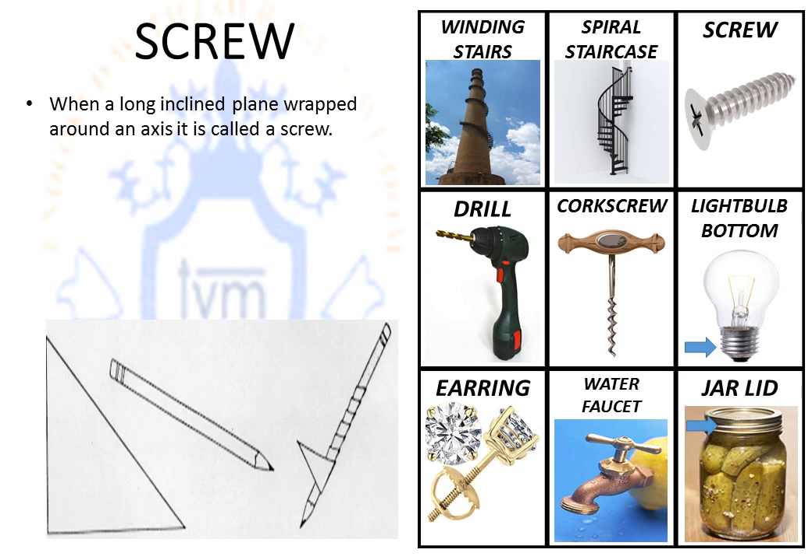A screw is a very long inclined plane. The best way to imagine a screw: take a long piece of paper, take a pencil, and wrap the long piece of paper around the pencil — now you have a screw. Notice the picture examples of a screw.